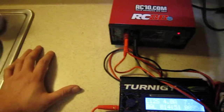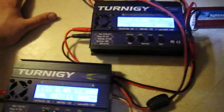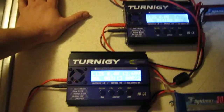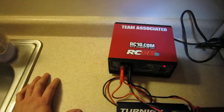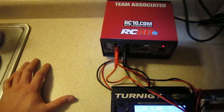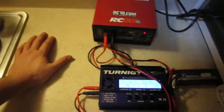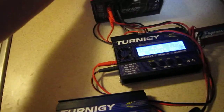Just plug both of your chargers right into the front of that, connect your batteries as shown, and you're rocking and rolling — and for $50 you can't beat that. I just got this today and put the Team Associated stickers on it of course, to show my love.